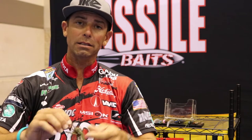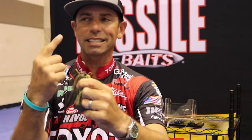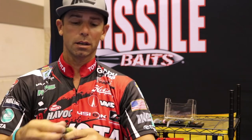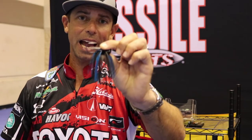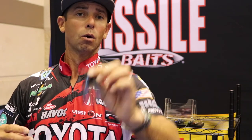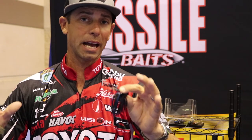The final two things: like the mini flip, we've got a 360-degree trailer keeper — so crawl, creature bait, craw — it's going to keep it on the shank of the hook. And then finally, it is the Flip Out, so we put a massive VMC flipping hook on this jig. We wanted to design a jig that you can flip, pitch, and cast in the nastiest cover and get that fish out.